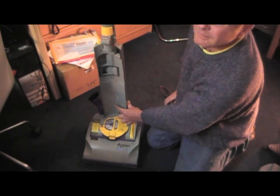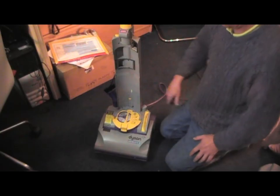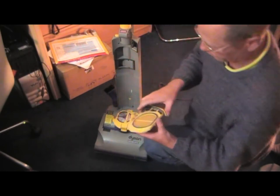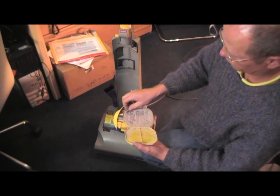The first part we're going to change is the pack of eight pre-filters. These should be changed regularly. We're using genuine parts on this video. We do sell pattern parts, but we always recommend changing them for the new original parts.